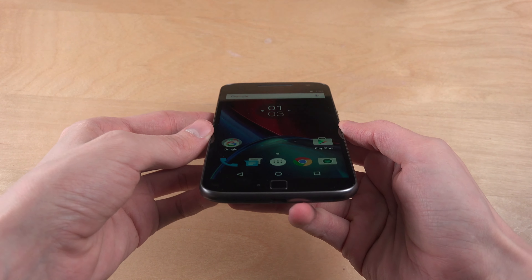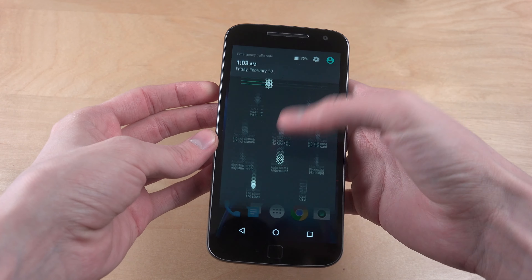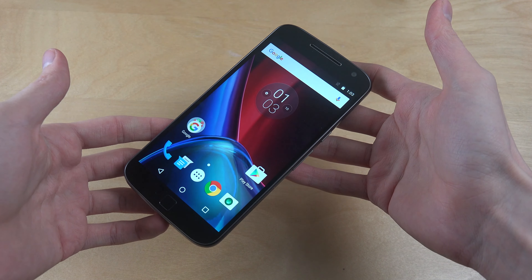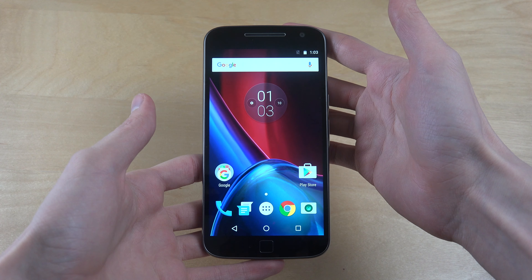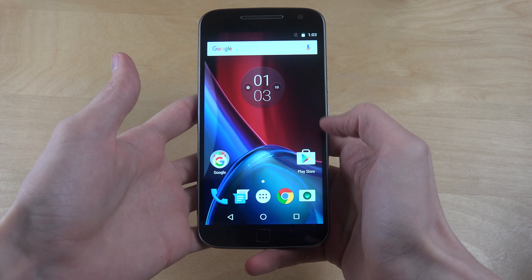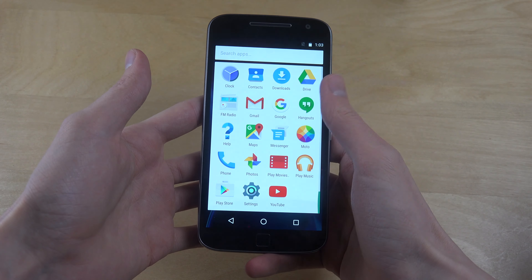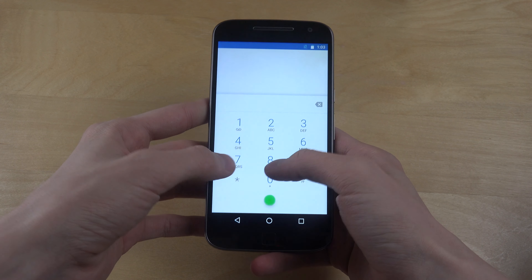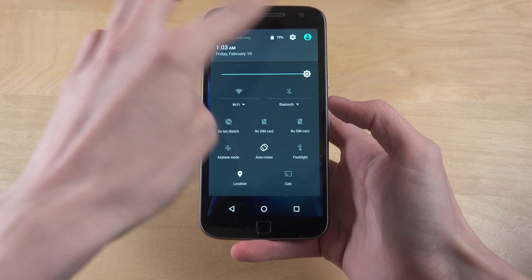Very very nice display, maybe not the best from the sides. Let's see — is this the highest brightness? I didn't notice a big difference when pulling it up. So this is how it looks on the front. It doesn't have any home screen pages — that's interesting. Very very simple, looks very close to stock. Is it Android 6.0? I think so.